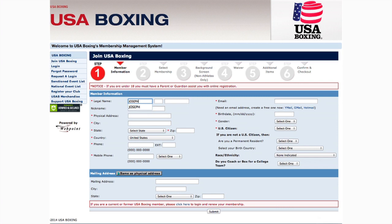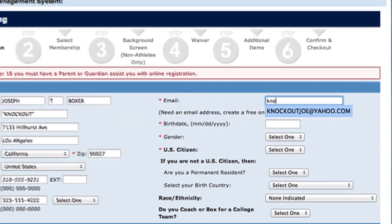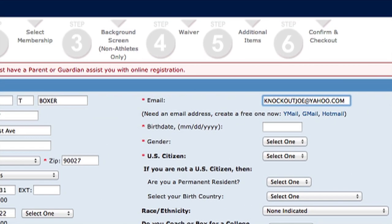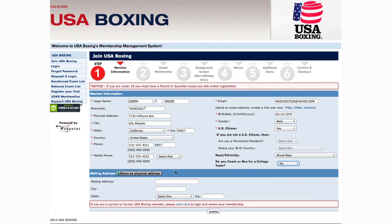Enter your full legal name, address, phone number, and other contact information. It's extremely important that you enter your email address so you won't miss out on any important updates about your membership, including upcoming sanctions and clinics. If you don't have an email address, click one of the links to create a free account.